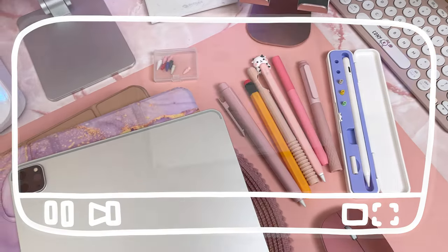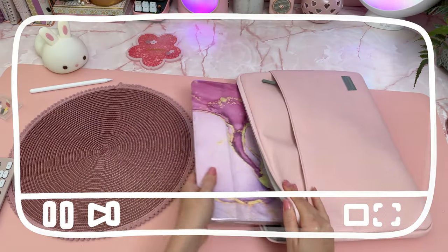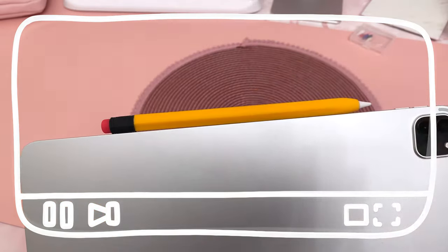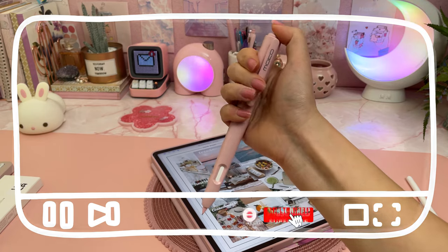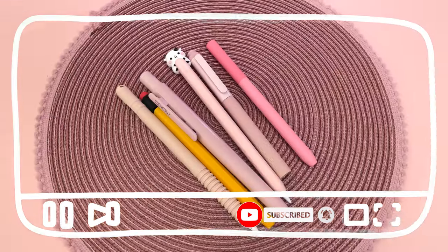Hi and welcome back to my channel. In today's video I'm going to show you my favorite iPad accessories and Apple Pencil accessories. If you're new to my channel, I make videos on iPad tips, tutorials, and digital planning, so subscribe and hit the bell to be notified when I post new videos.